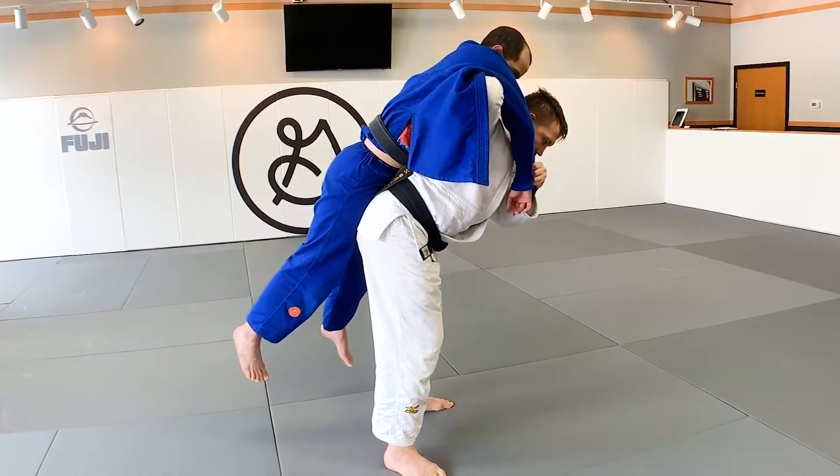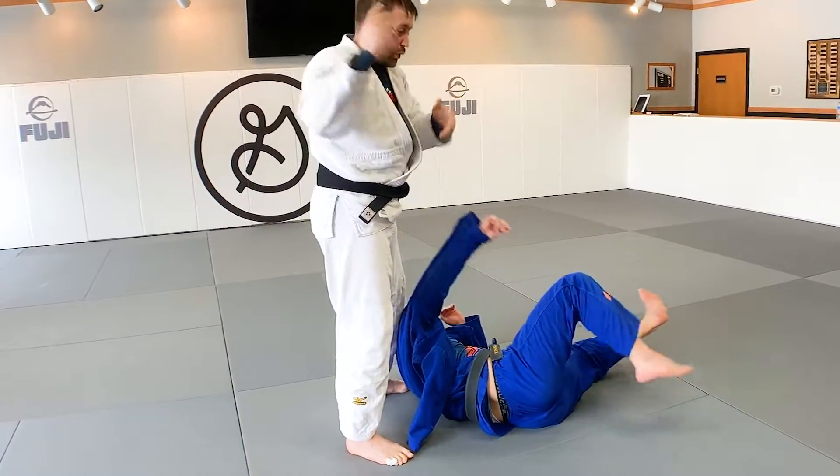I bend over to pick up my partner, throw to the corner, and I'm twisting my shoulders.